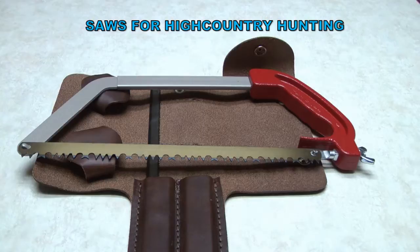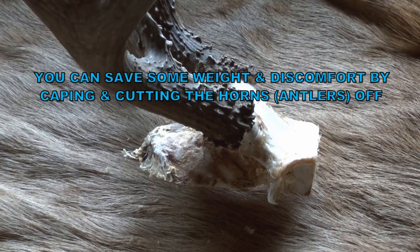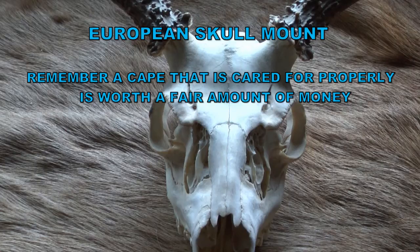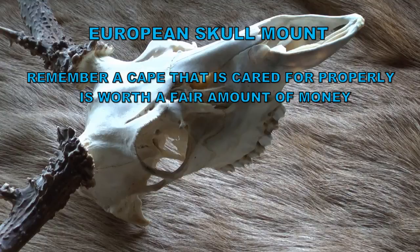This is just some of the saws that I use up there in the high country. I show them because if you want to cut the antlers off, I cut down through the middle of the eye and then from the back of the head about three quarters down the eye.